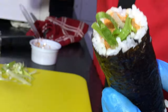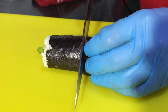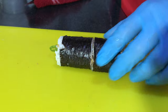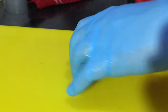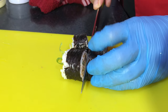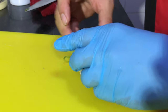Your spicy tuna maki is ready. Now let's cut it — I'll show you how it looks inside. Let's cut it into four pieces.